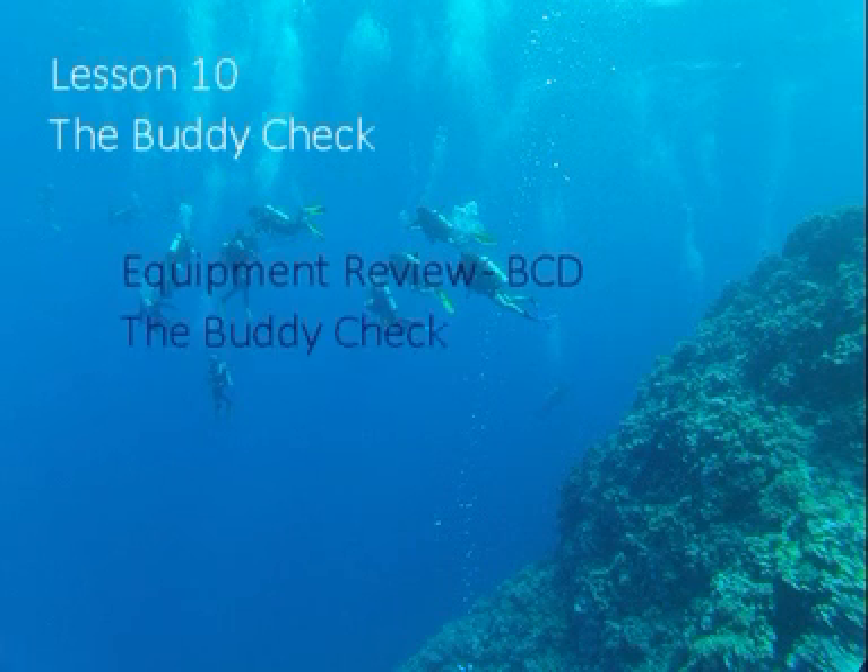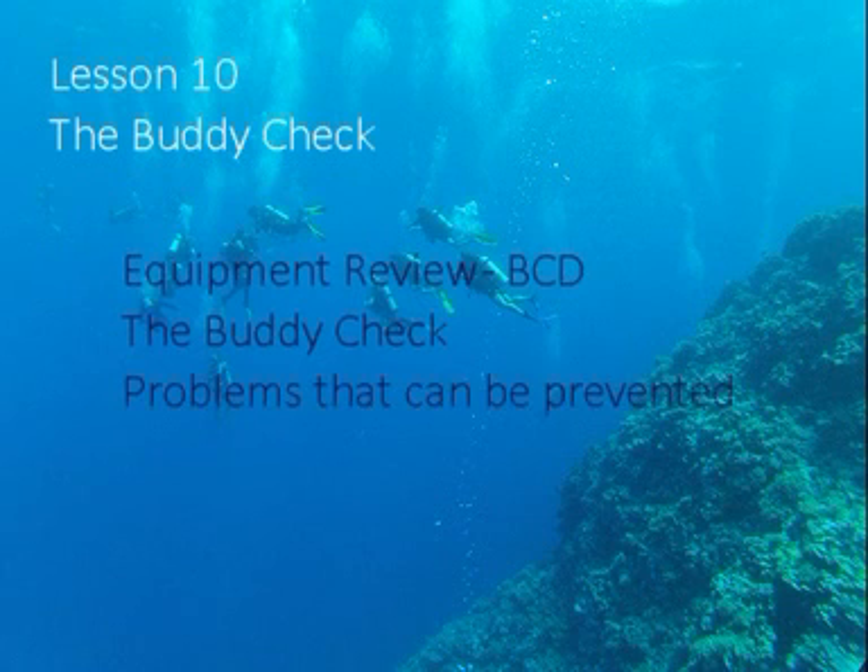Next we will cover how to complete a good thorough body check, and finally we will look at one or two problems that may be encountered during the body check which, once rectified, will make your diving safer.